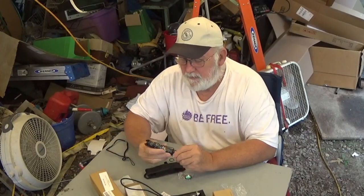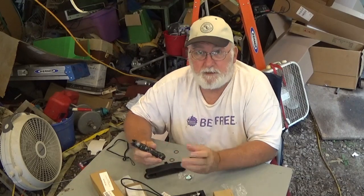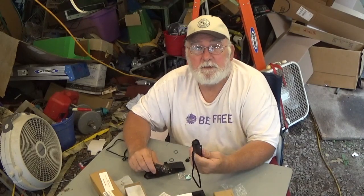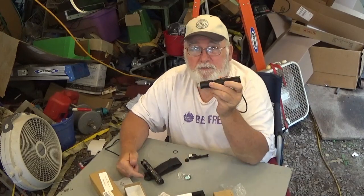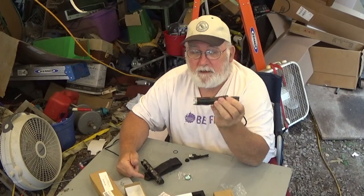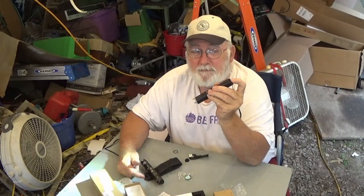If you need a good flashlight — and I do mean that — these are good lights. And like you saw, they are bright. As a matter of fact, it's one of the brightest flashlights I've ever had. I'm very pleased with it. I took this one on my last fishing trip — I was out there trying to get ready at 3 o'clock in the morning, and this light sure made it a lot easier to see how to get around.